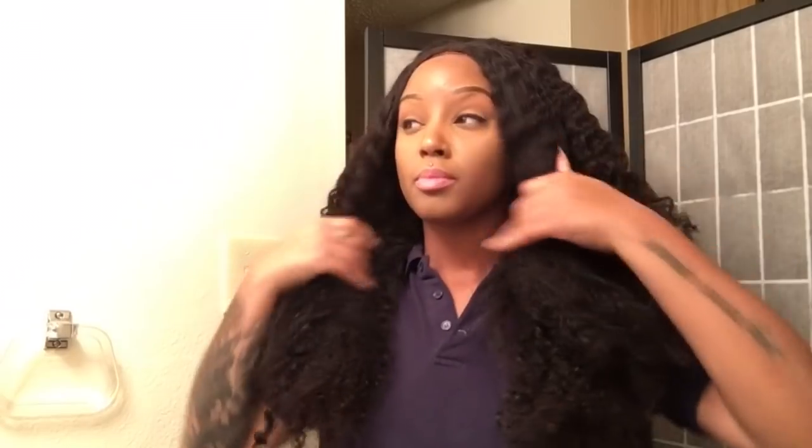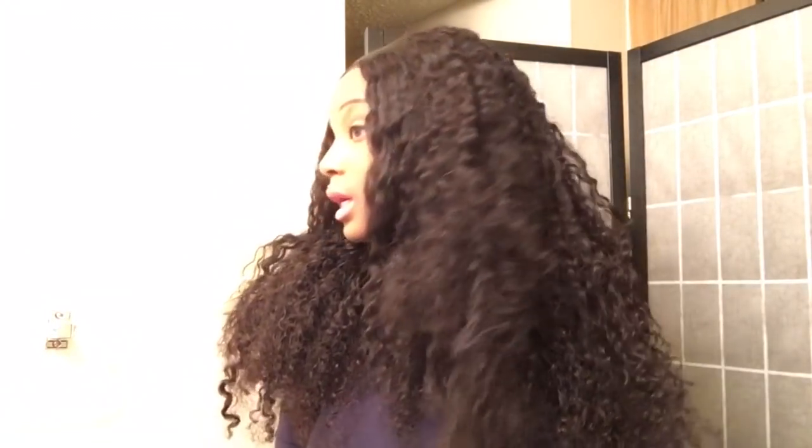This is the VIP Beauty hair. Like I said, I have to manipulate this hair and everything. I'm gonna go ahead and tell y'all...